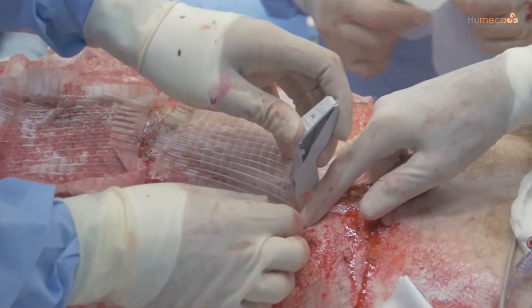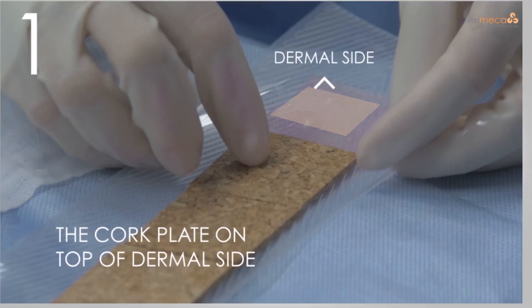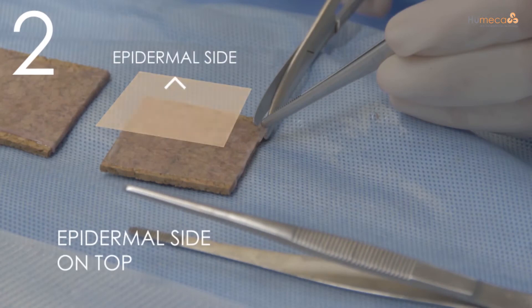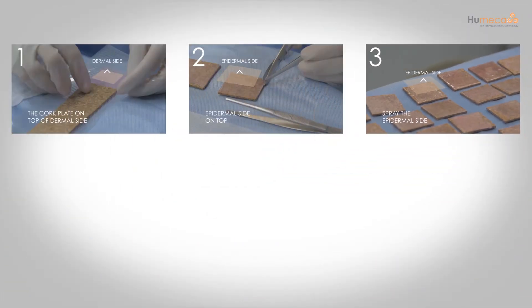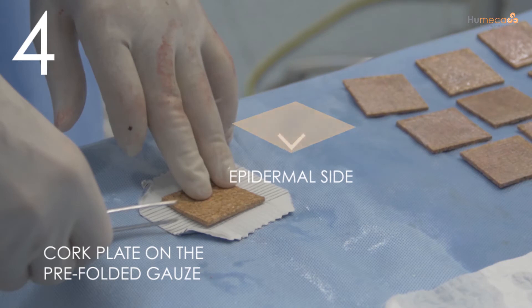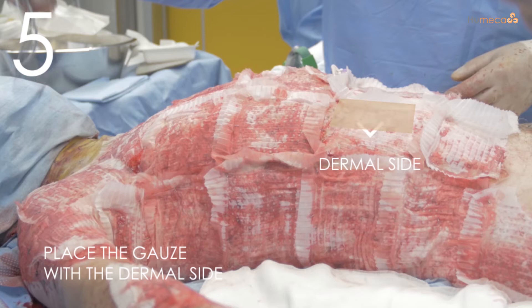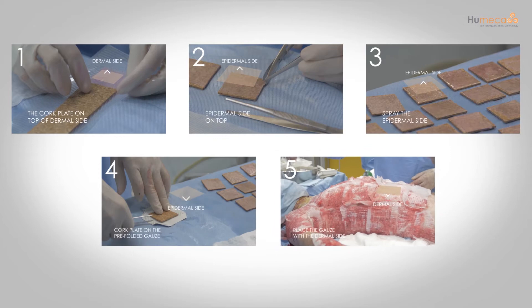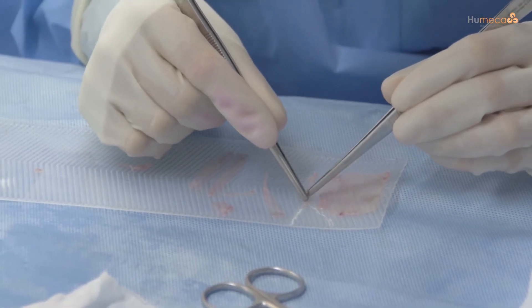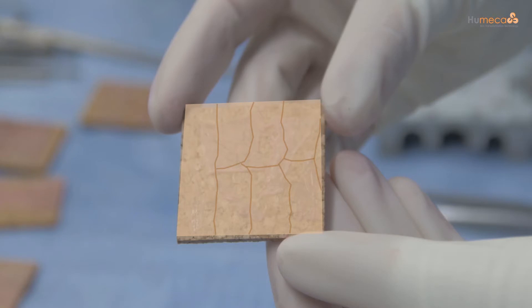Always make sure that the dermal side is against the cork, so that you will end up placing the skin islands dermal side down on the wound bed. Place the cork plate on the dermal side of the skin, then turn the cork plate over with the epidermal side on top. After cutting it twice, spray the epidermal side with glue, then place the cork plate on the pre-folded gauze, taking care that it is lined up exactly on the central square of the gauze. After removing the cork plate and expansion, place the gauze with the dermal side of the skin on the wound bed. Leftover pieces of skin can also be used — no skin is wasted — which is especially advantageous in cases of extensive burns where donor sites are scarce.